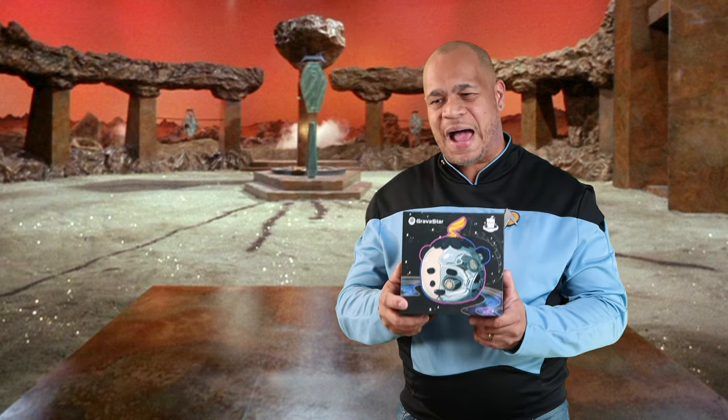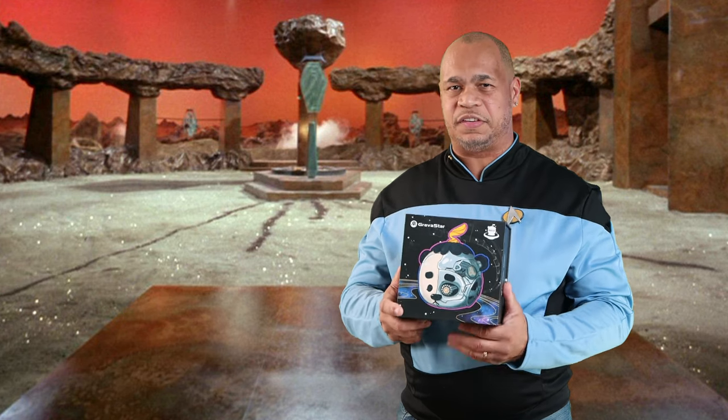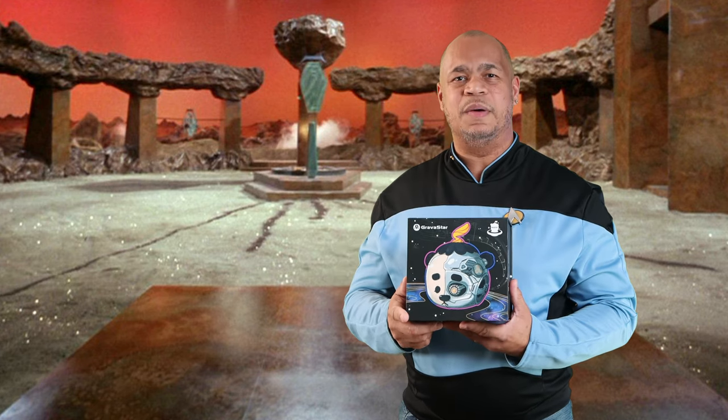So what I'm going to do is unbox this and we're going to talk about it a little bit, and I'm going to connect this to the warp core so we can get out of the solar system. One, to beam up straight to the science lab. Straight to the science lab.